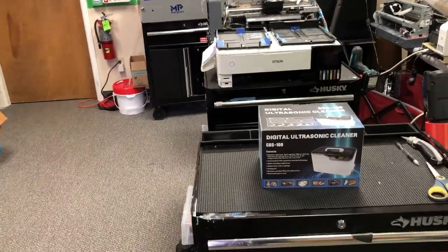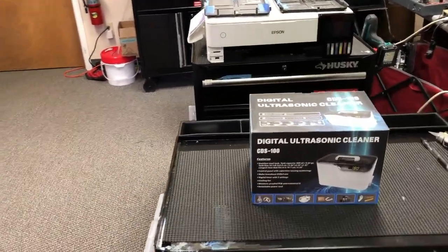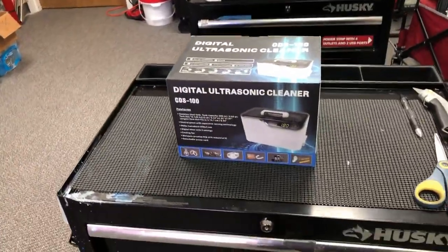Hey guys, it's Kevin. Today we're going to talk about using an ultrasonic cleaner for your printing shop.